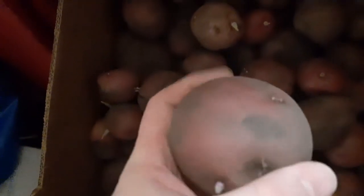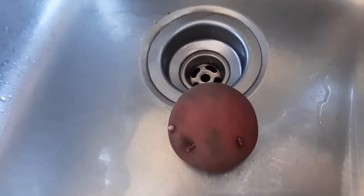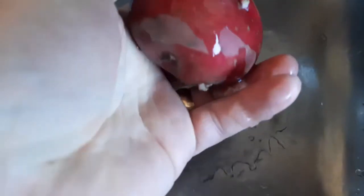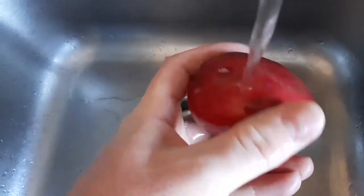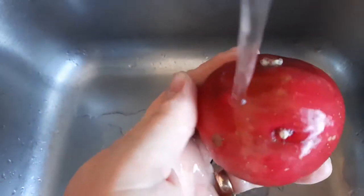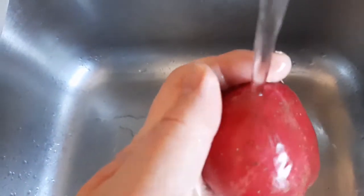I want to talk to you today about one of the common potato problems you'll find in storage. Let's take a look here — looks pretty good, but there might be something on there. Let's take a closer look under the water. I'm going to wash it off and see what pops up here.